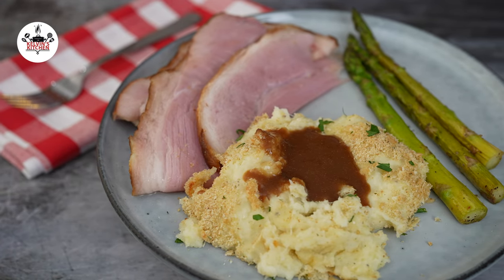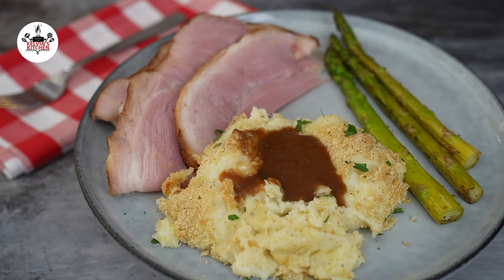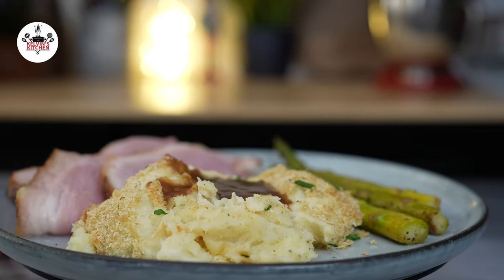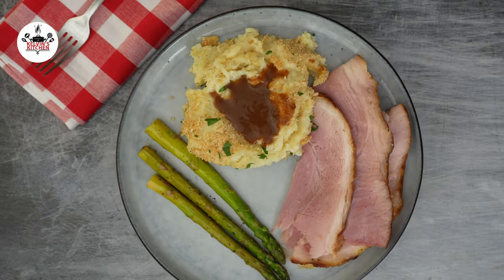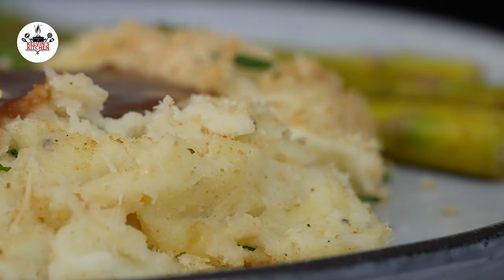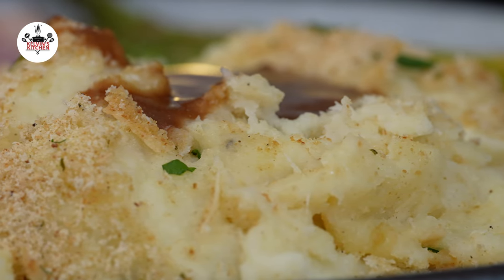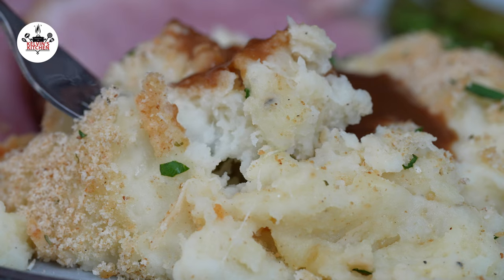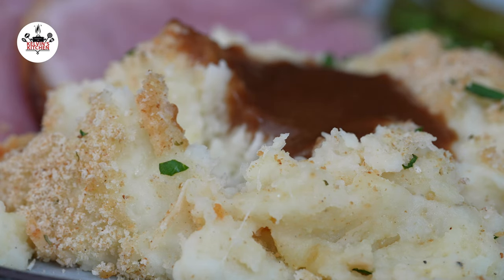I hope you enjoyed this recipe for baked mashed potatoes with parmesan cheese and breadcrumbs. It's such a delicious and comforting dish, perfect for a special occasion or just a cozy night in. If you give this recipe a try, be sure to let me know how it turns out in the comments below. Enjoy! Thanks for watching, and I'll see you next time. Bye!